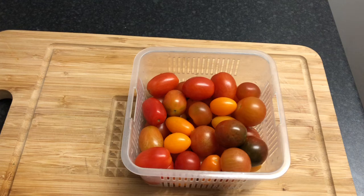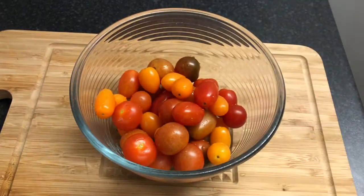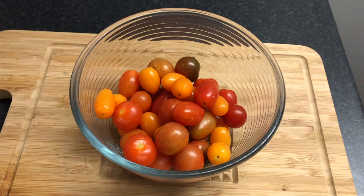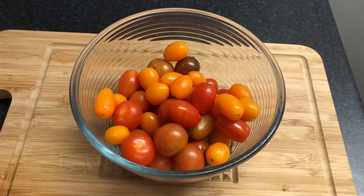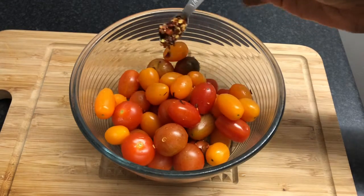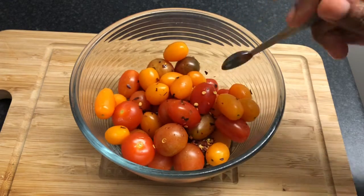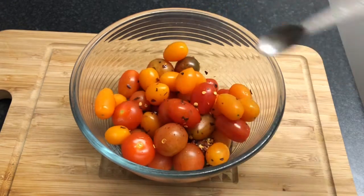Here I've got some tomatoes — I harvested these from my mini back garden — and I'm going to pop them into a little bowl. We're going to add quarter of a teaspoon of chili flakes. You can add more; I might add more. I'm adding a little bit more, okay.